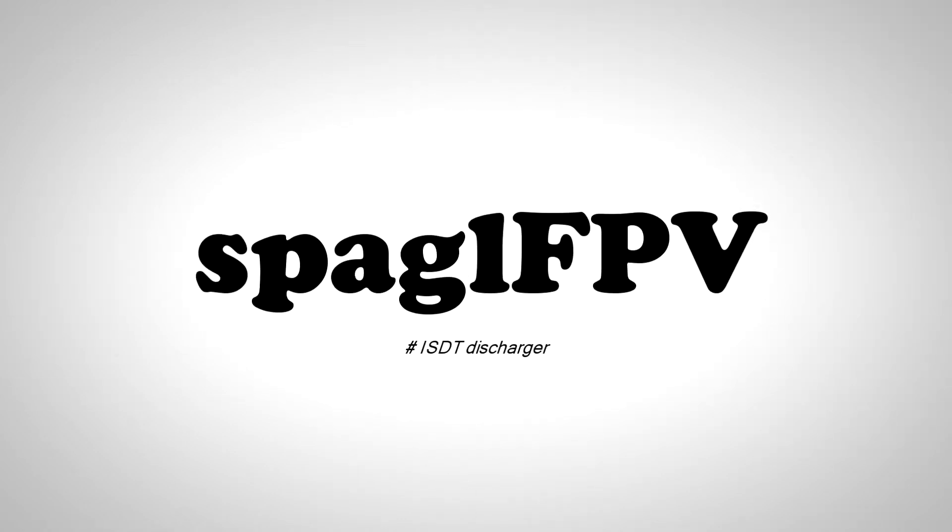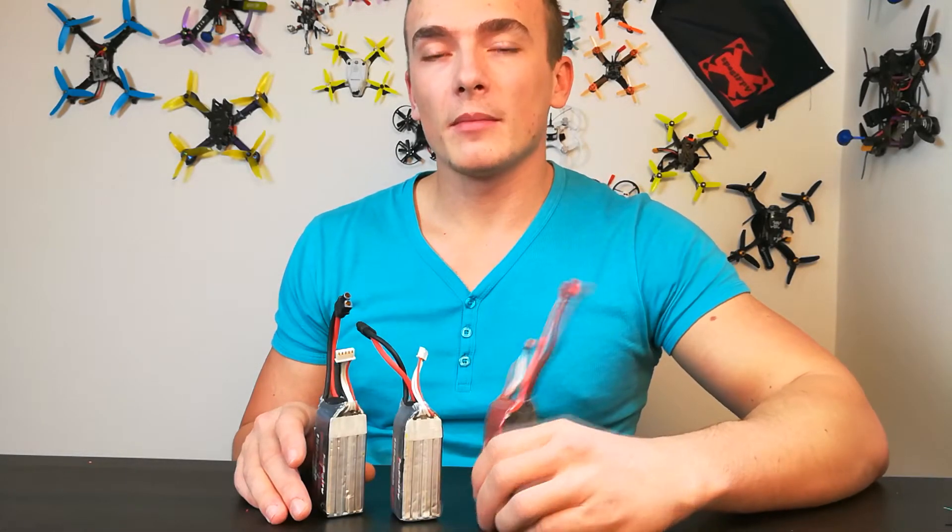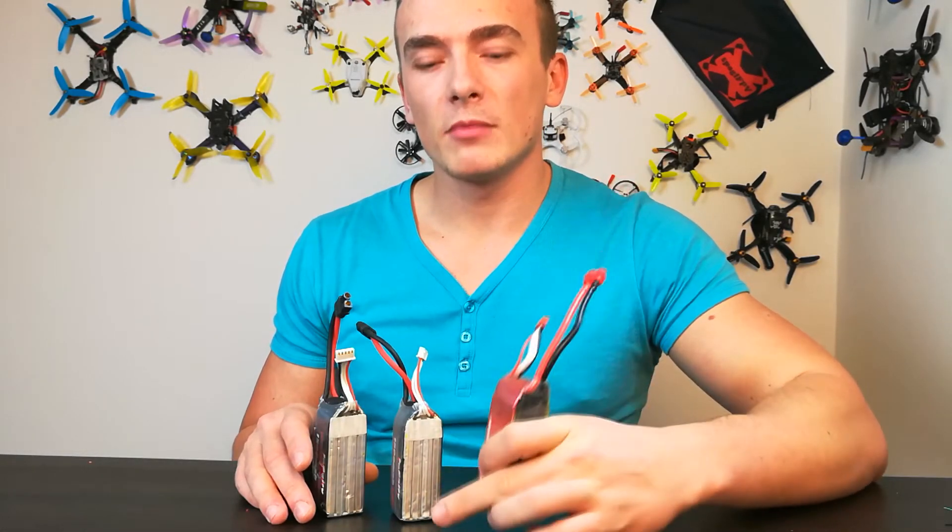So, you want the power from your LiPo's? Then take care of them! Hello, welcome back to my channel. Today I would like to talk about storing your LiPo batteries.